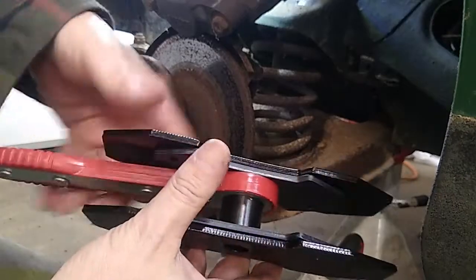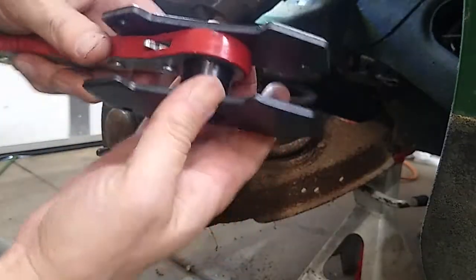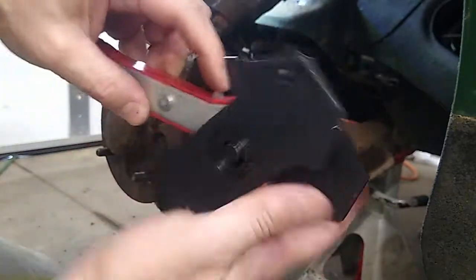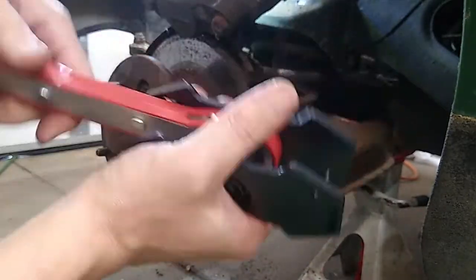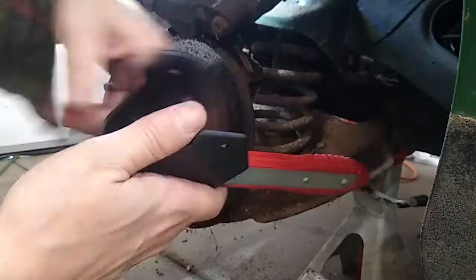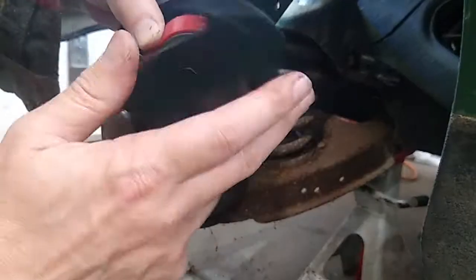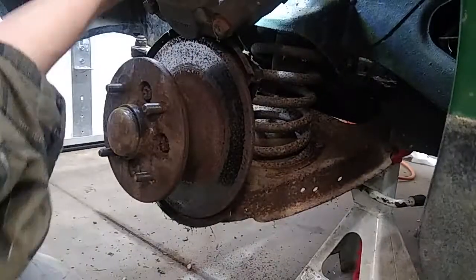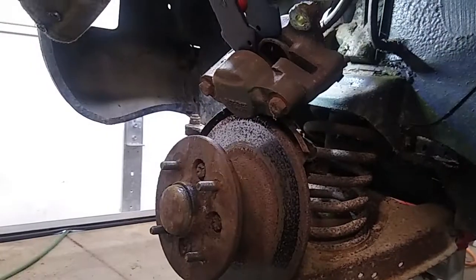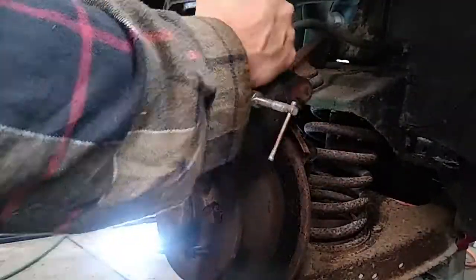Unfortunately that special tool did not work out on this car. The disc is so thin — about three-eighths of an inch — and the tool isn't small enough to fit between the pistons. For all modern-day cars I'm sure this tool works fine, but I was excited to use it here and ended up not being able to because it didn't fit. So instead I ended up using two c-clamps. Oh man, it was such a pain.